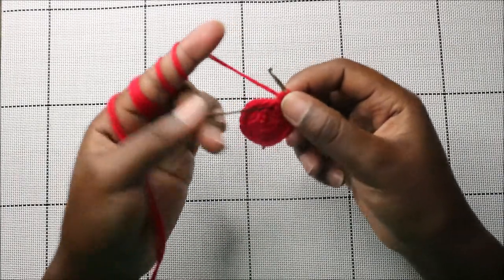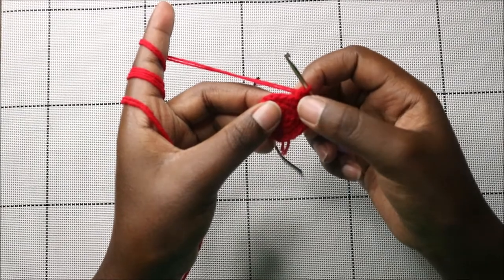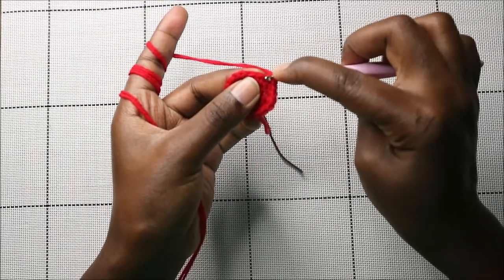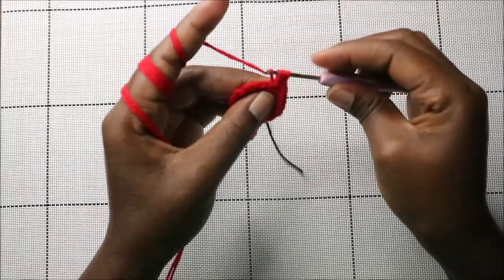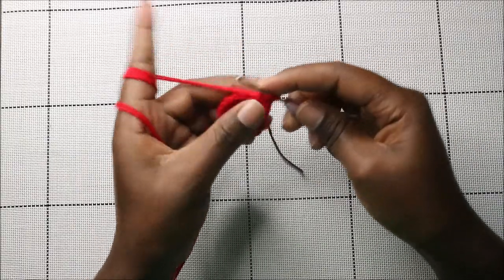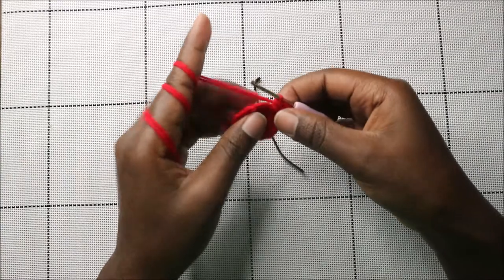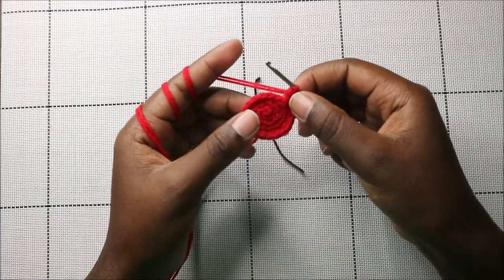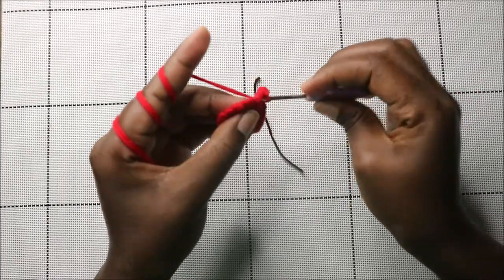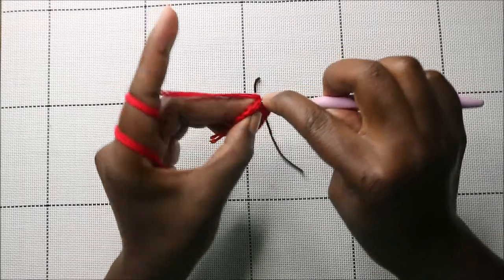In the fifth row, which is our last row, remove the marker and place it over the previous stitch. Starting from where we finished off, do a half double crochet in the same stitch, then a double crochet in the same stitch, then a single crochet in the same stitch — that forms one edge of the star. Then slip stitch in the next three stitches.